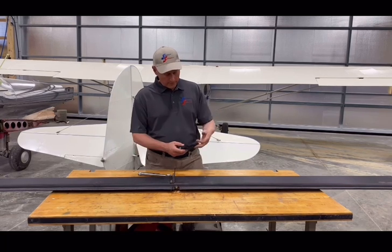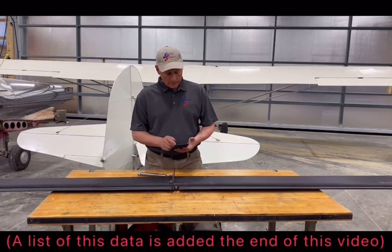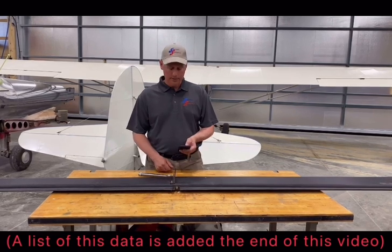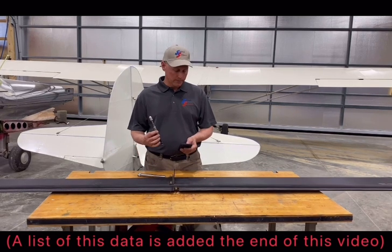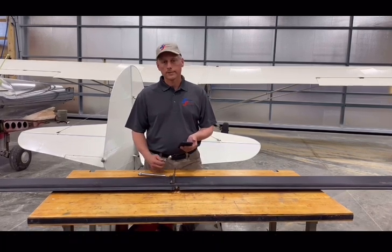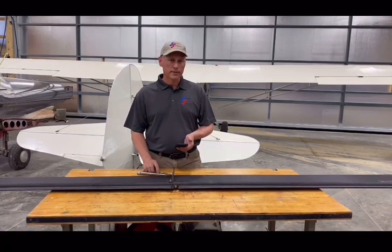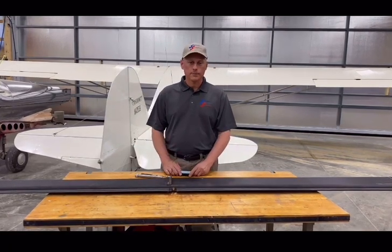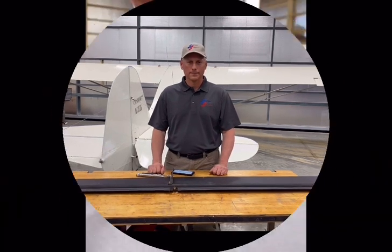We did come up with some conversions to help you out. The mall tester failing at 55 on the scale corresponds to 15 pounds on the cheap tester. 45 on the mall tester came out to 12 on the cheap tester, and 38 came out to 11. That'll give you some rough equivalents between the two testers. The cheap one came from Airtek in Louisiana — I believe their website is air-techinc.com. Hope that helps you guys understand the fabric testers a little bit more and helps you make a good determination on an annual.